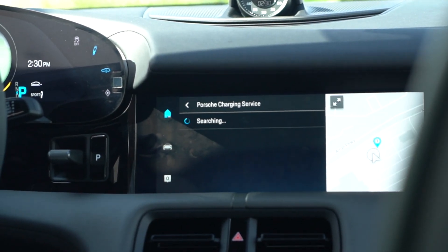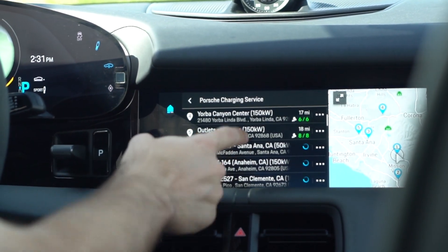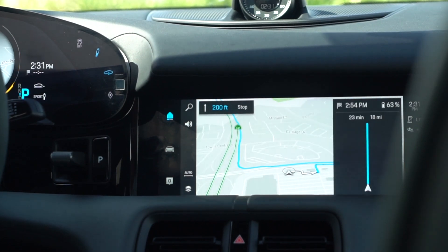It's going to take a second to load. I'm already at one of the charging stations, but if you wanted to go to any of the others, you can just click on it and it will give you turn-by-turn instructions as to how to get to that charger.